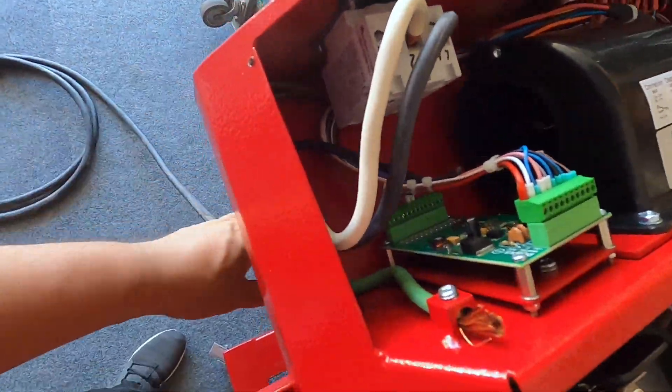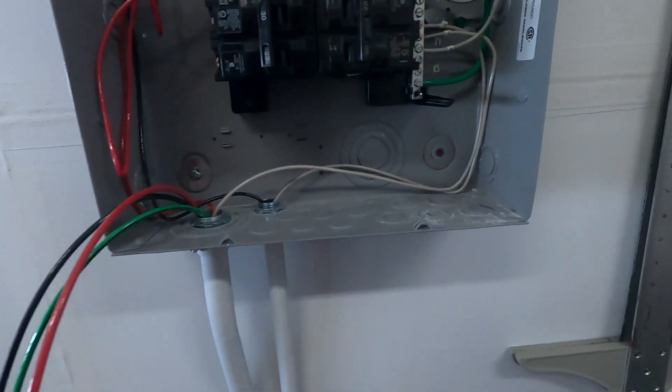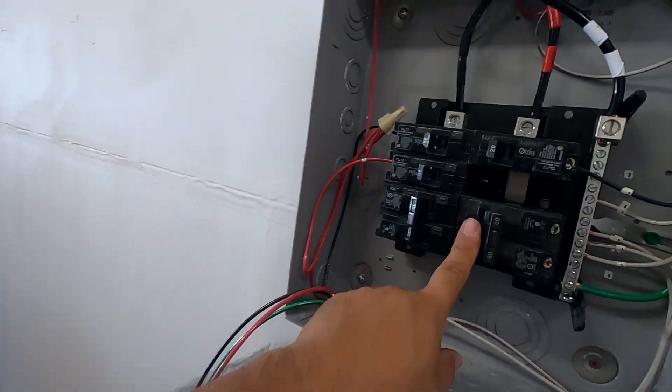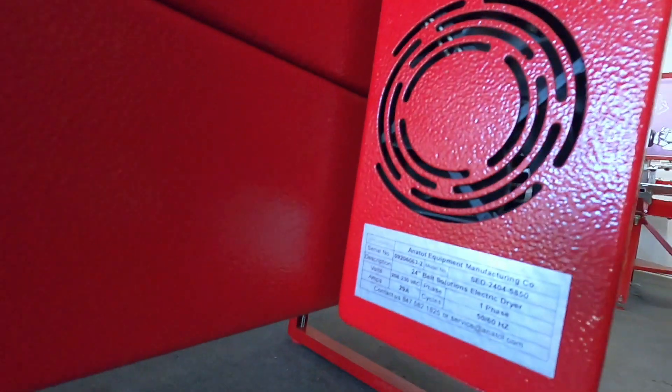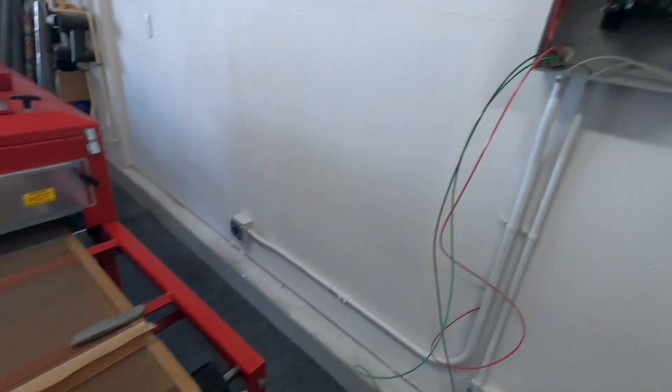Just gotta put an end to that. We changed up the breaker — got a 60 amp and a 30 amp. The 60 amp is for the flash dryer, and the 30 amp is for the conveyor.